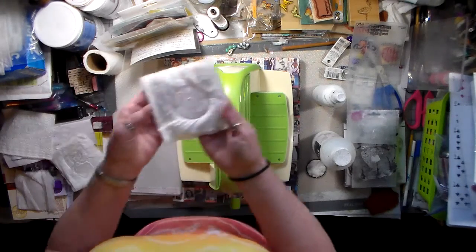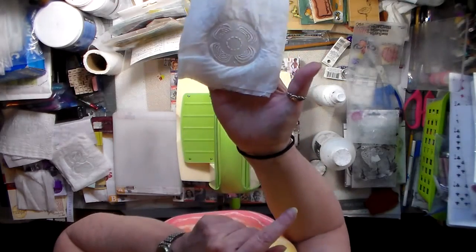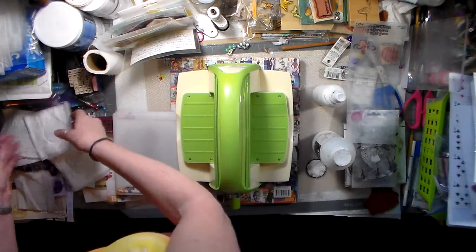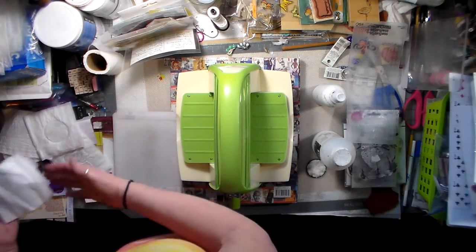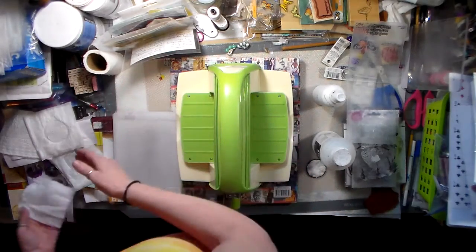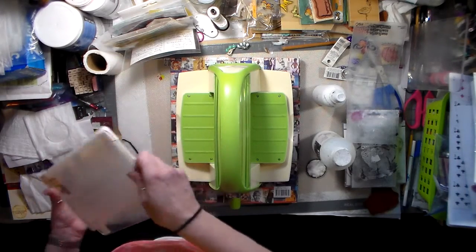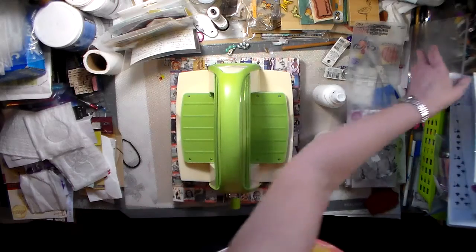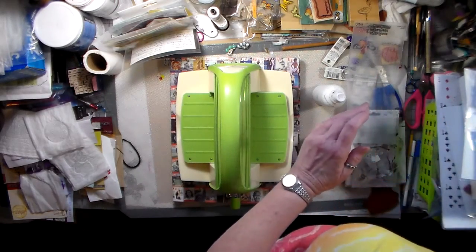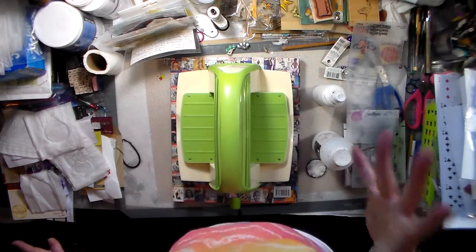I thought maybe her stamps might be a little detailed, but it picked up all the details in that - and the feather. Anyways I'll pop back on here after I do something with them and show you what I did. I just thought I'd see about trying that. Okay, I'll be back.